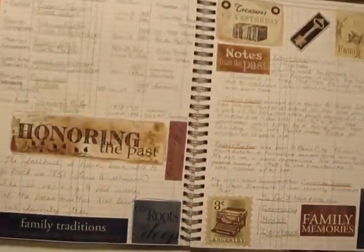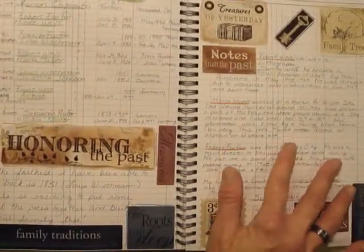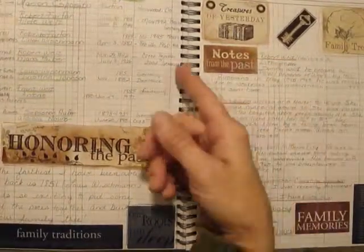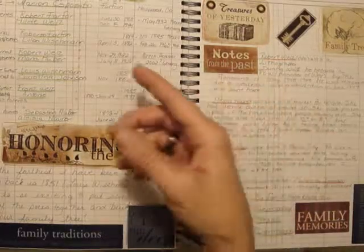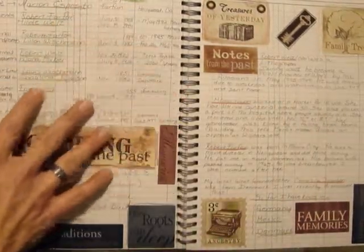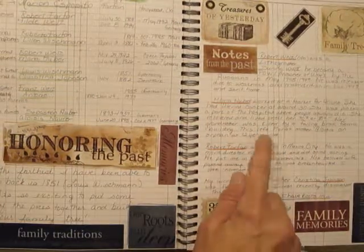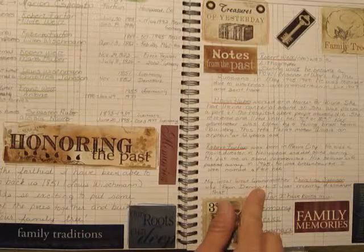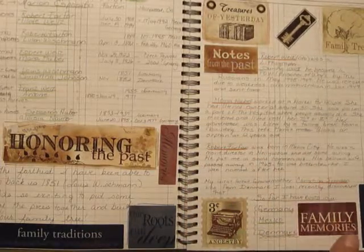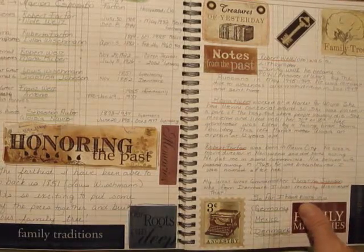This one — I found some really cute stickers at Hobby Lobby that had to do with genealogy. So I made this page one where I actually put names and dates and where people were born. Over here, a little bit of a story about some of the family members. So this one was really special. I liked how these stickers actually got me thinking about doing a page like this.